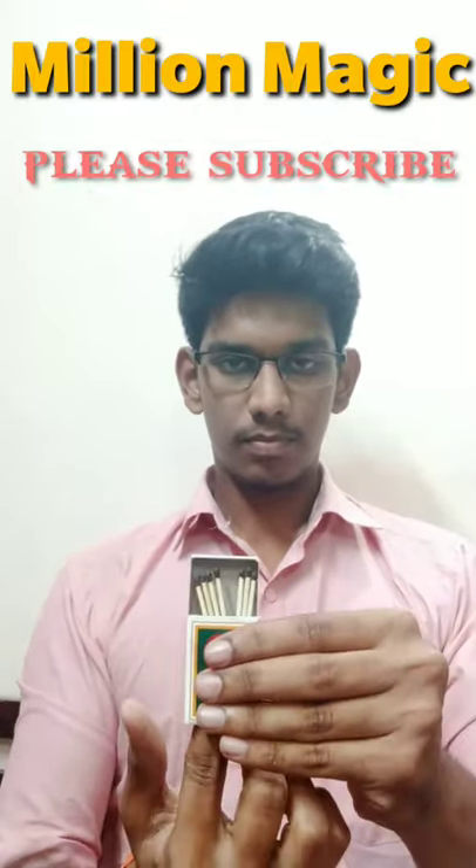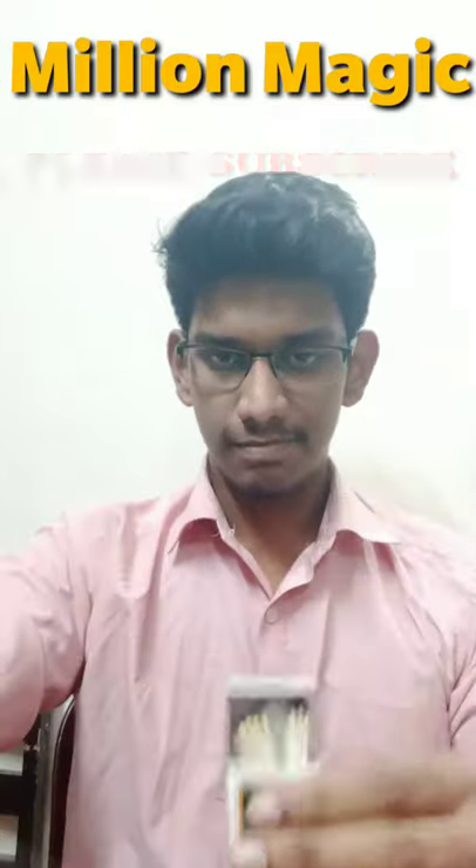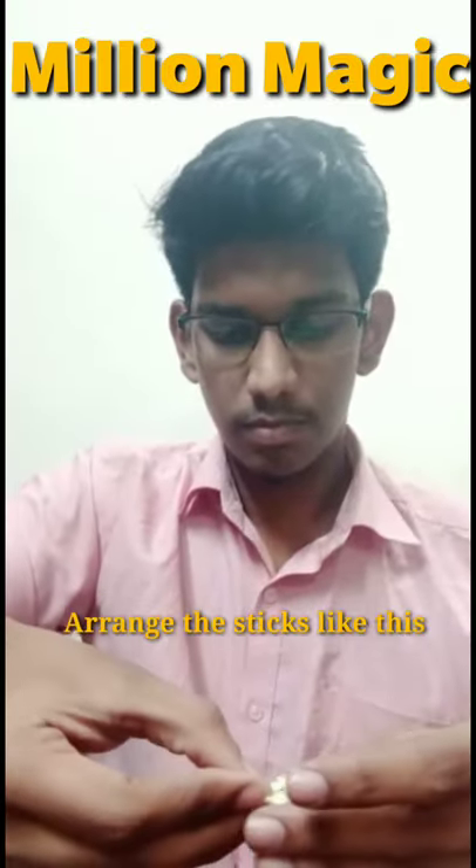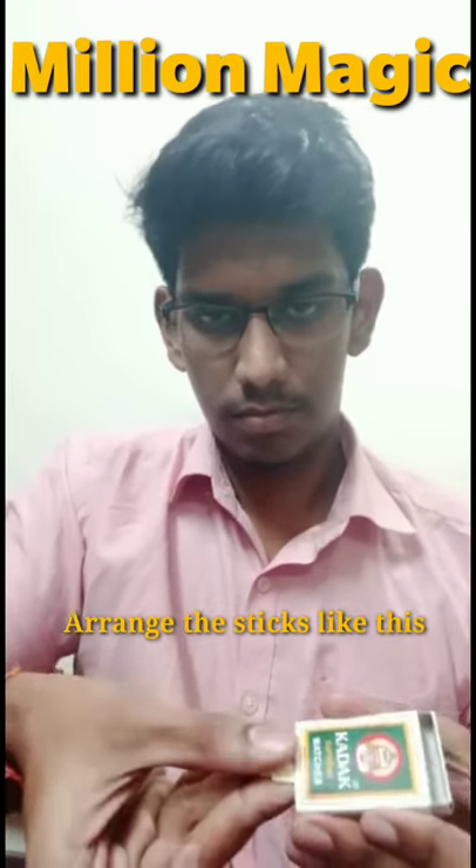How do you know this magic trick? I'm going to show you with a matchbox.